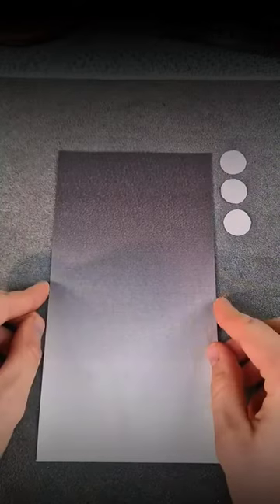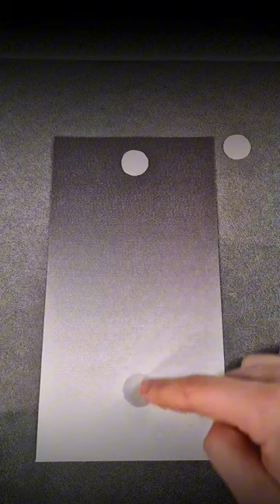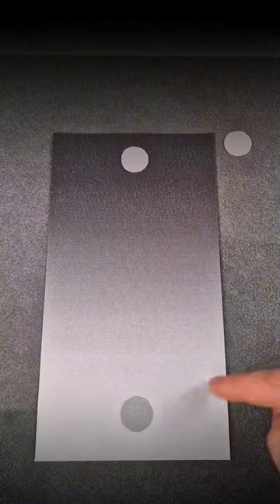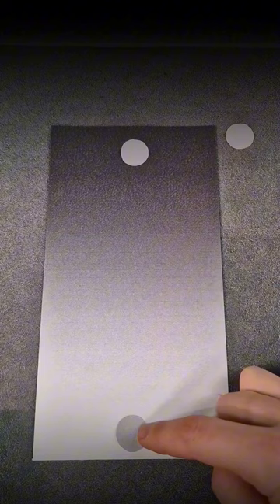No one knows how it works, but it does. We have three circles of the same color on a piece of paper with a black and white gradient. If we put two circles next to each other, nothing changes — but if we move one of them to the bottom, its color becomes darker.